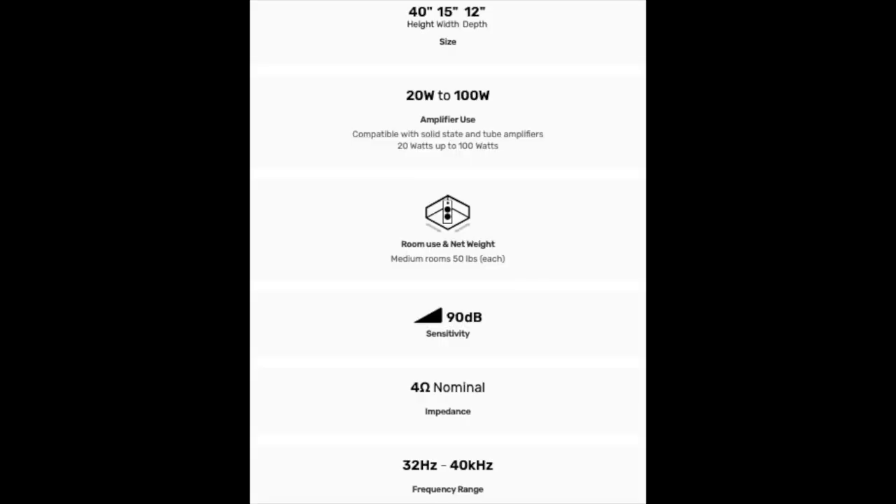The overall impression of handling this speaker is one of extremely high quality for the price. The price is $4,250 a pair in the U.S. It comes in many colors, in satin finishes and in high gloss finishes. The speaker itself is extremely attractive because it's so elegant and minimalist. And the warranty is five years.